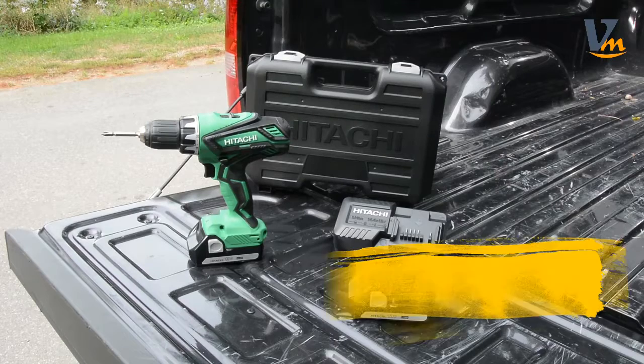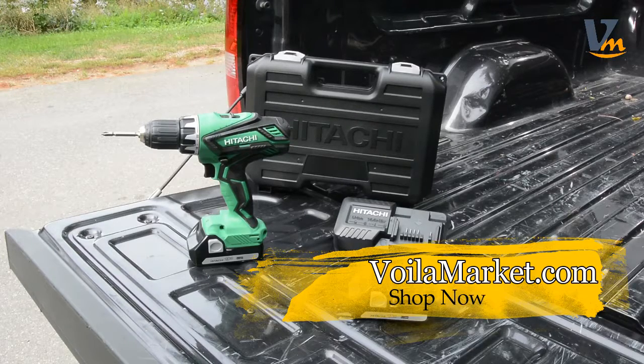Additionally, you get two 18-volt lithium-ion batteries, a charger, a two-sided number-two Phillips bit, and a carrying case for storage.